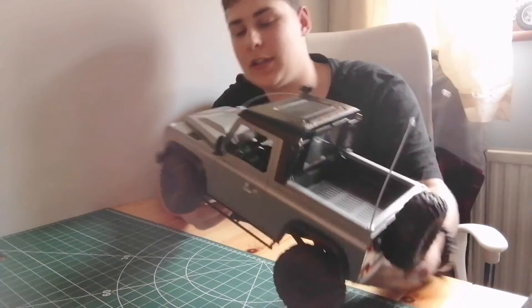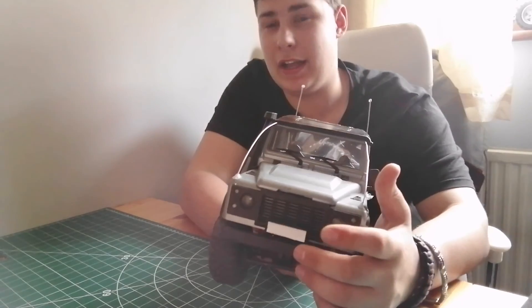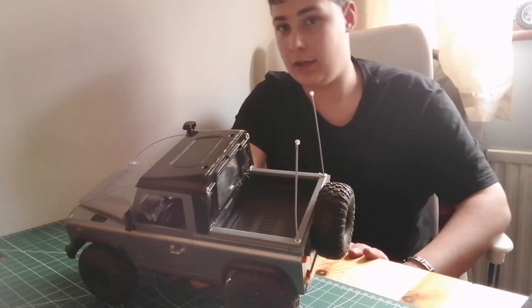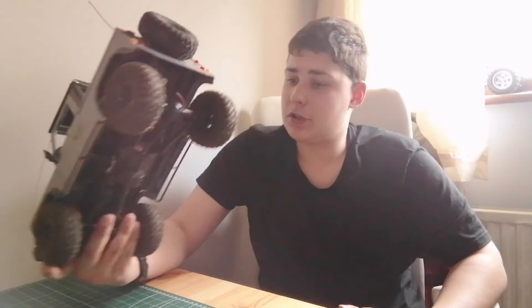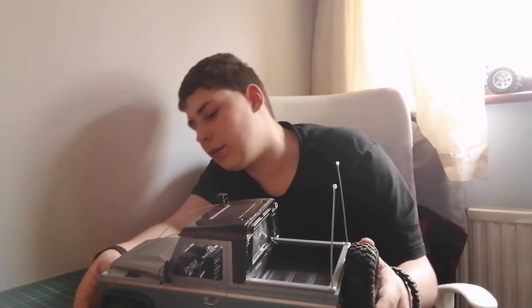Here is our little Defender. The only new thing is we have got a white plate where we will put some numbers — probably 'RC Prime', the name of the channel — and a golden one on the back as well. The Defender is the truck that started this channel, so we are going to make sure this thing never leaves the channel and we will always be upgrading it.